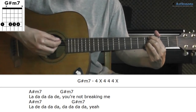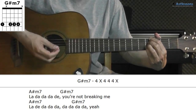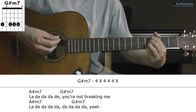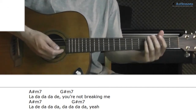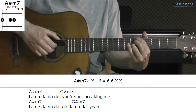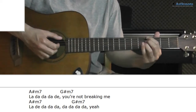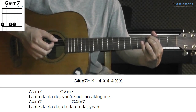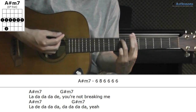On strumming, you need to mute the A-string by bending the index finger. And also the high E-string by bending the little finger, or at least avoid it. And then live, when plucking, you remove the little finger and play like this. But of course, you can also do a normal minor 7.